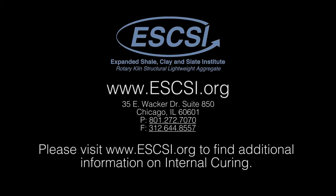Internal curing of concrete is an economical and sustainable solution to help repair our crumbling infrastructure. Please visit ESCSI.org to find additional information about internal curing. You may also contact your local lightweight aggregate supplier for further information and assistance on your IC project.